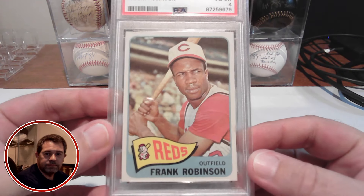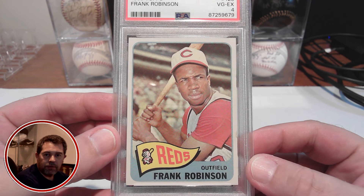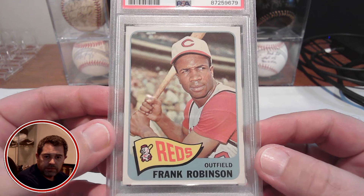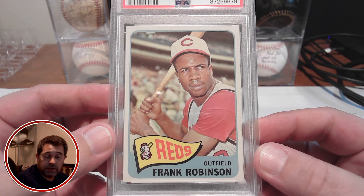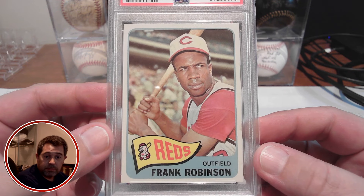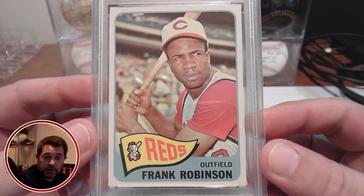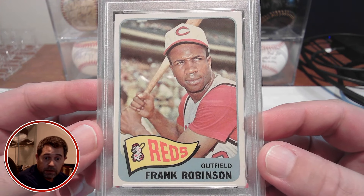And here it is — what a great looking card, the 65 Frank Robinson. This one picked up in a PSA 4. When you first look at this, you would probably say, as I did when I first saw the image on the eBay listing, that this looks like an absolute great PSA 4. The centering on it may not be perfect, but it is darn near spot on. The centering just spoke to me — well-centered.